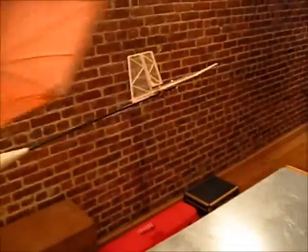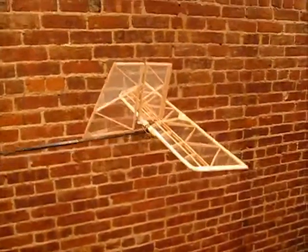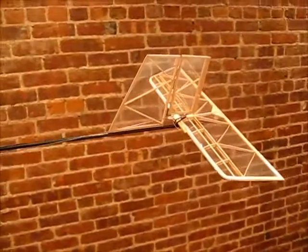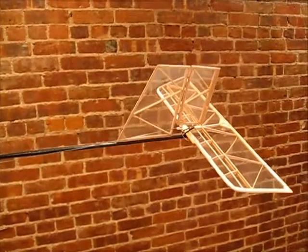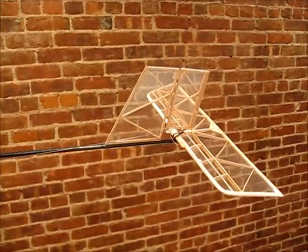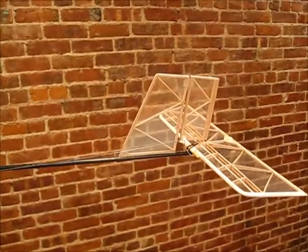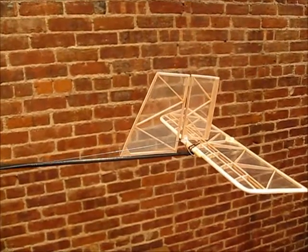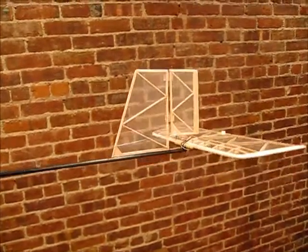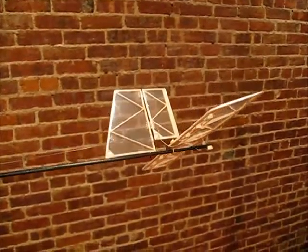I'll show you a few things I did here that are different. The tail stab and the rudder are covered with a half-mil clear mylar. I didn't need any fancy glues — I just used UHU glue stick. I stuck it on, trimmed it, rubbed some more UHU on the end just to strengthen it, and with an iron I just flattened the plastic a little bit, and that held on great. I thought it came out really nice.